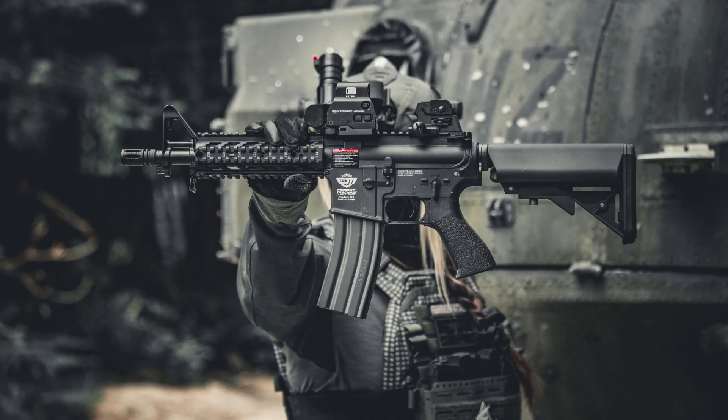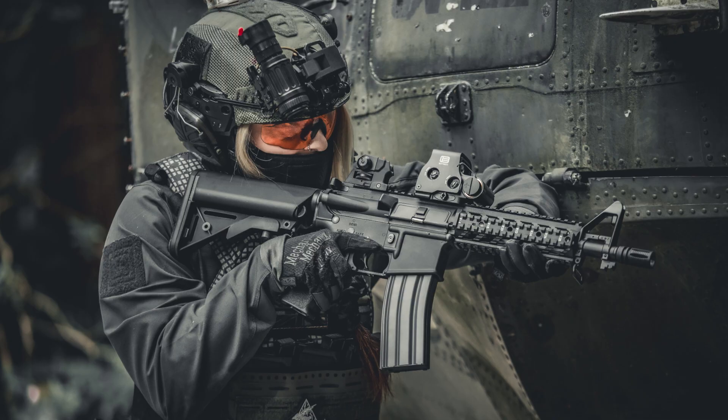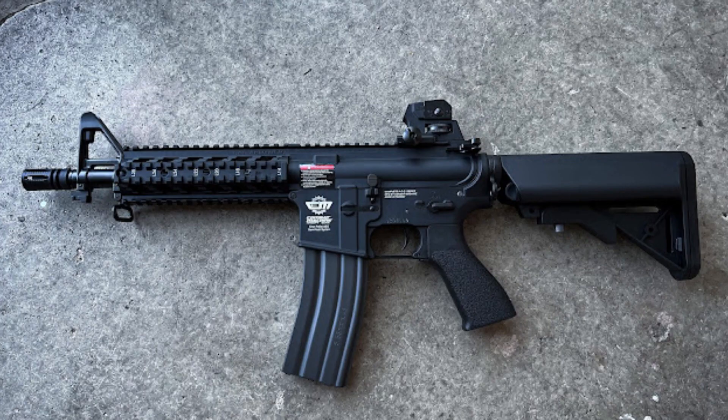Another popular choice for starters and commonly used in airsoft fleets, the CM16 Raider AEG from G&G is a really lightweight and durable airsoft rifle with a polymer receiver, rail and grip, along with an alloy outer barrel, sling plate and stock tube. It features a birdcage style flash hider, fixed front post iron sight and a 20mm RIS rail system for accessories. The full length top rail accommodates red dot sights and the removable rear iron sight adds versatility to the rifle.